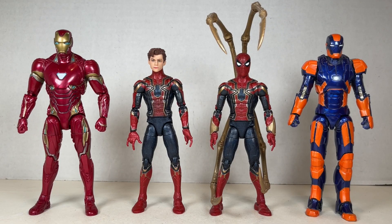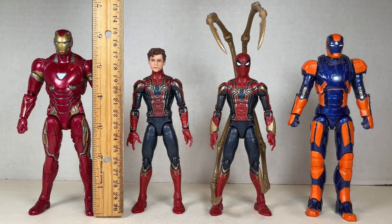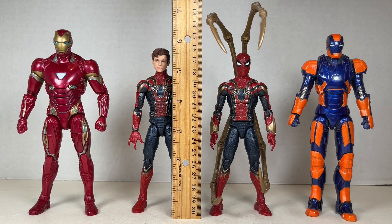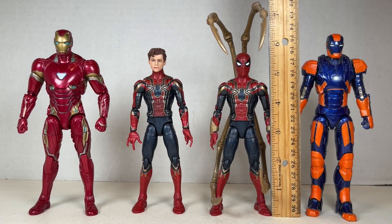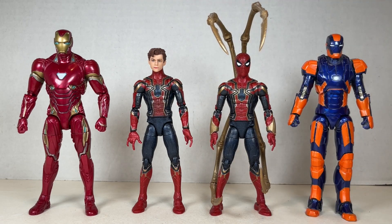Here's Infinity War Iron Man and both Iron Spiders next to each other looking awesome. Iron Man standing at about six and a half inches tall or so, Iron Spider 1 sitting around five and three quarters inches tall, and Iron Spider 2 at the same height but the Waldos are at about seven and a quarter inches tall. Looking awesome together — one casual Iron Spider and one in-action Iron Spider.